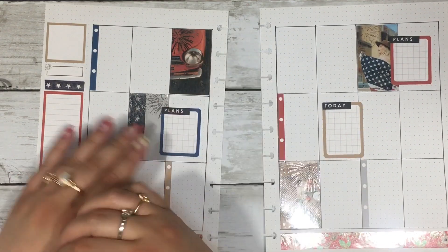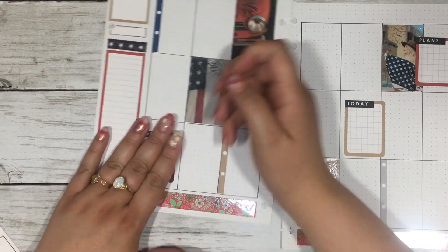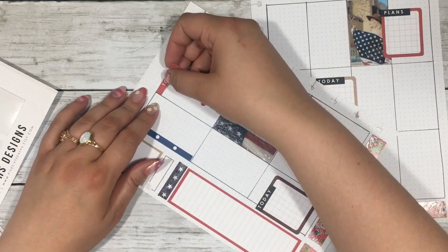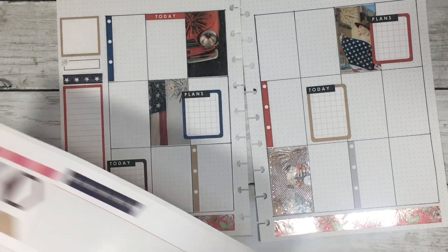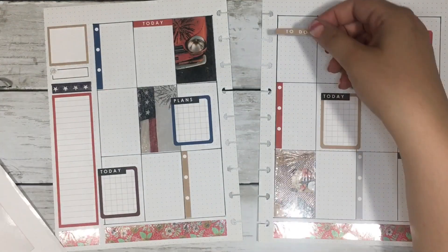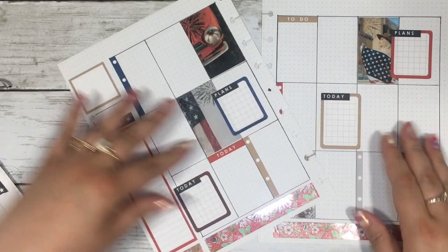This is the standard way I lay down my base when using a kit like this. I feel like I designed this kit perfectly for what I need in my planner and I pretty much use all the elements. I put down the full boxes where I want them, then I put the overlays on, then I put the checklist down to create balance — doing all elements kind of at the same time.